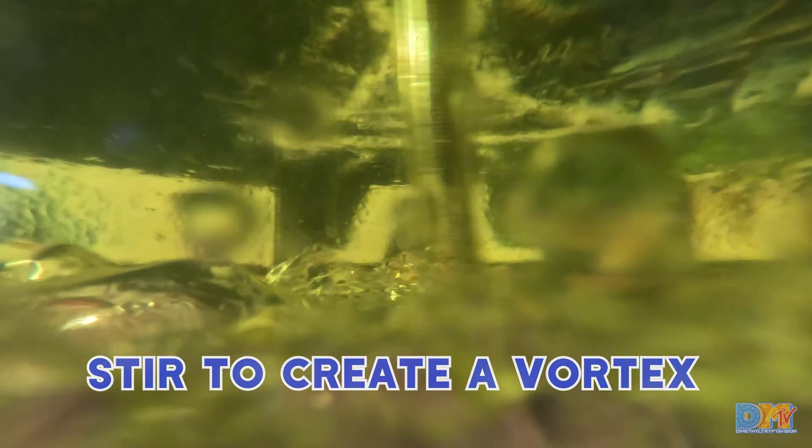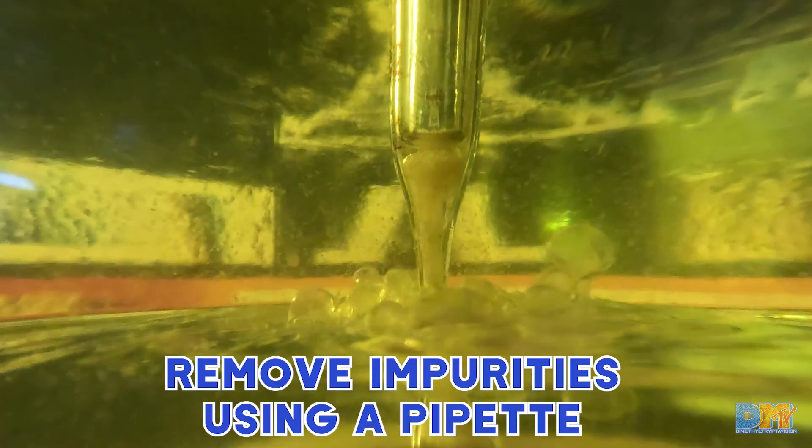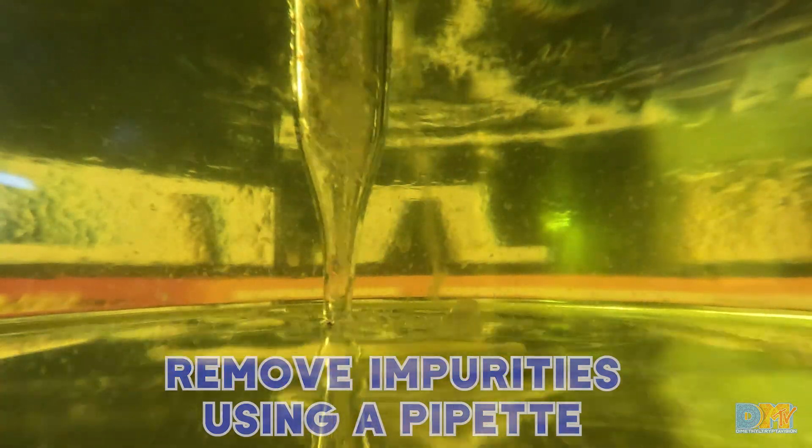Then go back and stir your jar again and create another vortex. You keep doing this so that you're pushing everything in the middle over and over again, and then use your pipette to pick up and clean up one more time with the pipette. We'll call it good for this round.